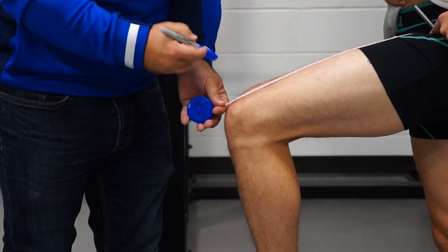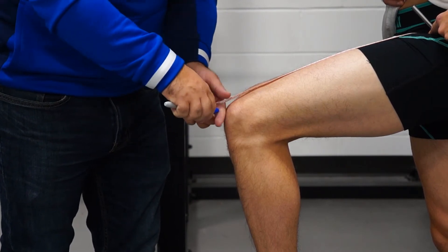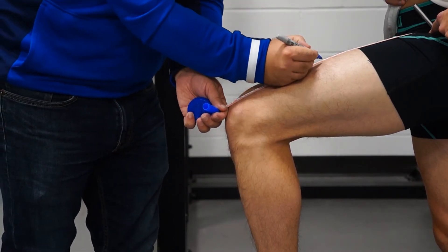Place a tape measure between the inguinal crease and the proximal border of the patella, measuring the midpoint. You can mark this with a marker.